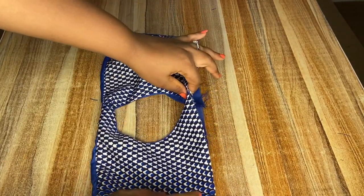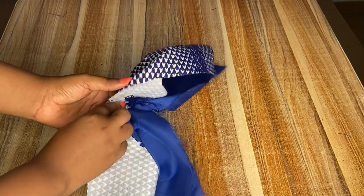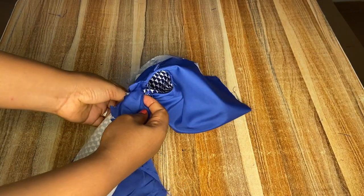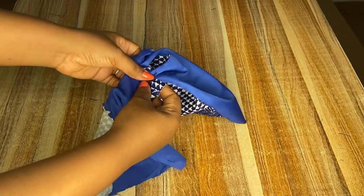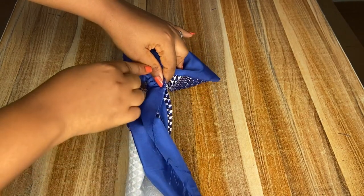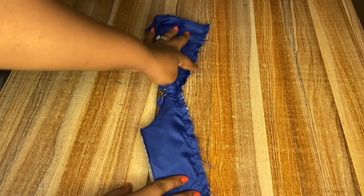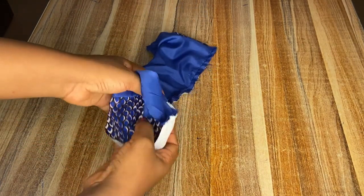I'll try and do it slowly this time. I'm going to take the ankara fabric and bring it over — rolling it up to meet with the lining — and I'll make sure that the ankara shoulder and the lining shoulder meet together; they must align properly. Then I'm going to sew it. After sewing, like I did for the first part, I'm going to be bringing it out from the waist region.